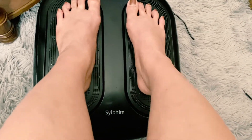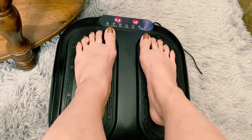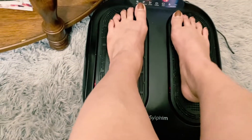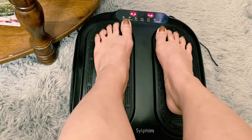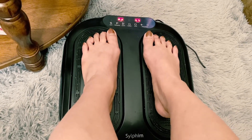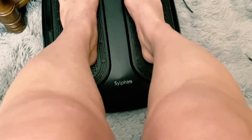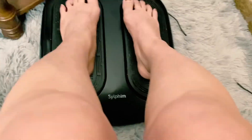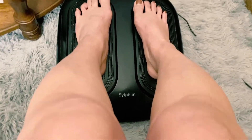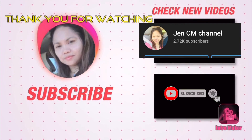If you have a problem with your feet, it will really vibrate and everything. That's it — that's the program. See you, thank you for watching. Bye-bye.